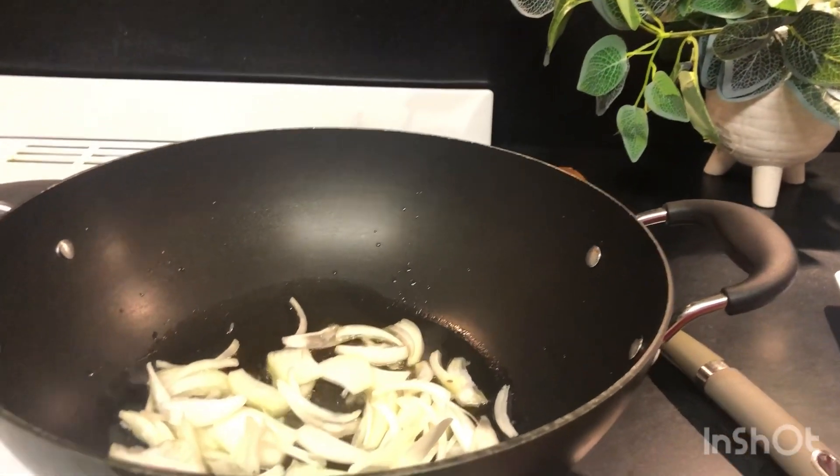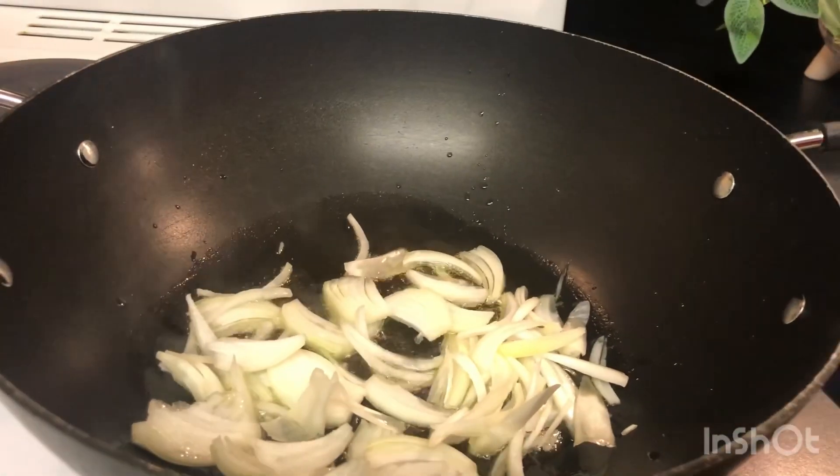The pias will also be fried in this pan. Now we will cook the pan. The pias will be fried. We will add zira rice to the pan once the pias are fried.